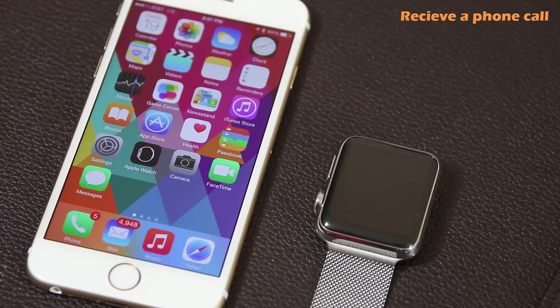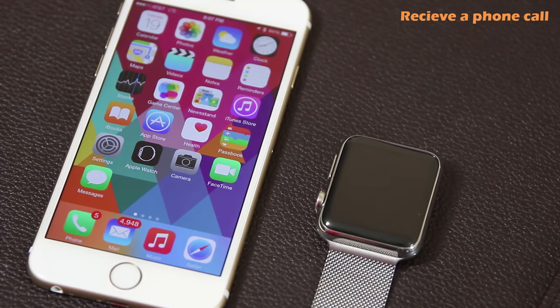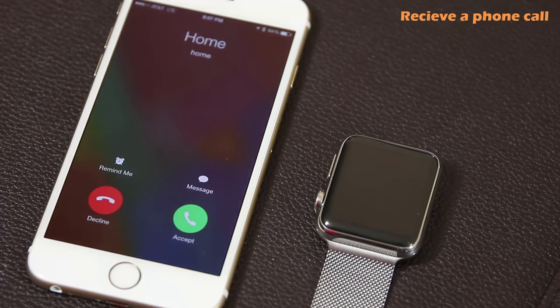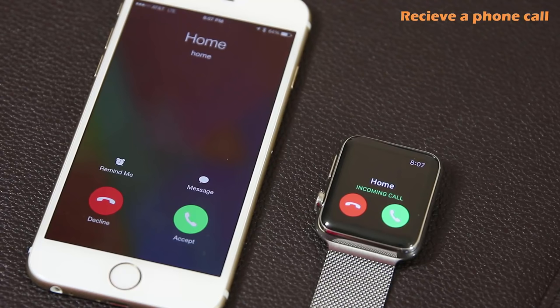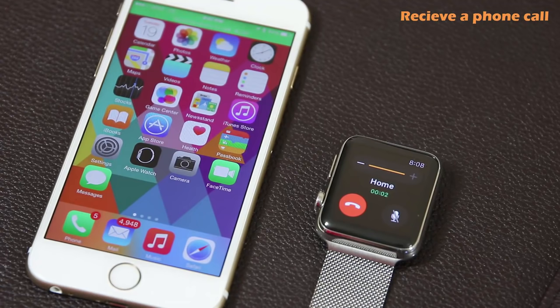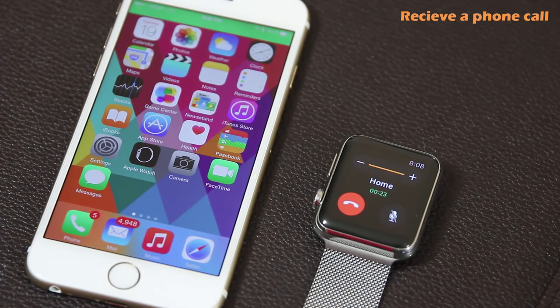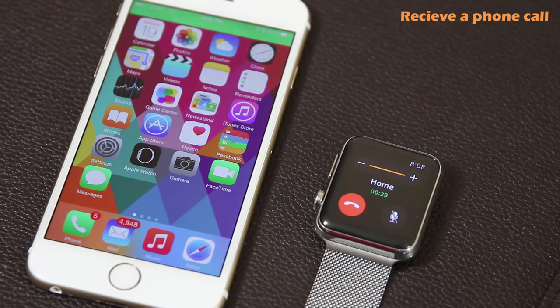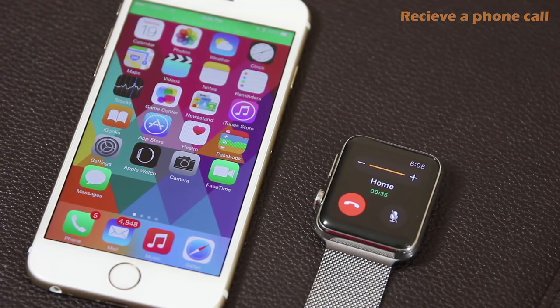When somebody calls you on your iPhone, your Apple Watch will also ring. Normally you'll be wearing it on your wrist, so simply raise your wrist when you get a call. Tap on the screen and it shows the incoming call — press Answer to accept it. The Apple Watch takes over using its built-in speakerphone and microphone, so you can talk directly into the watch. If your iPhone is in your pocket, you can keep it there and simply use the Apple Watch to communicate.